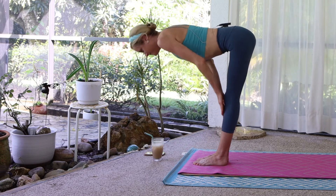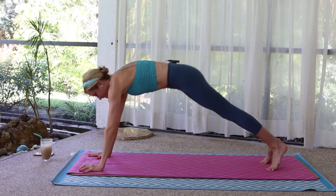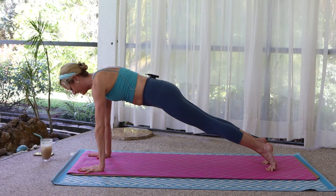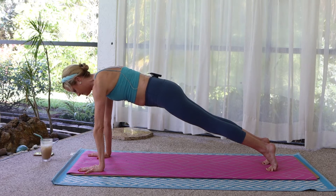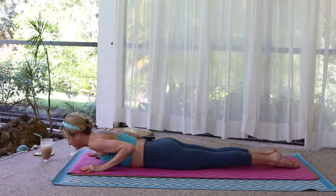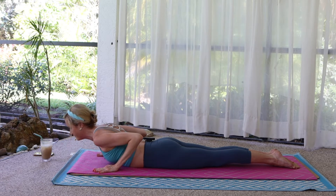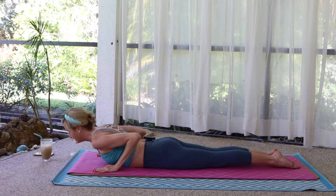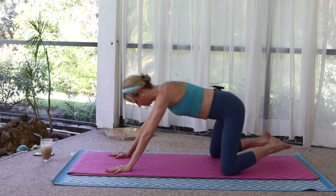Halfway lift. Hands down, step it back. Plank pose. Feel strong, feel lifted. Lower all the way down. Tops of the feet down. Cobra. Squeeze the legs, flex the toes against the mat. Elbows in close, lift up halfway. And lower. Press up to a tabletop and back to a child's pose.